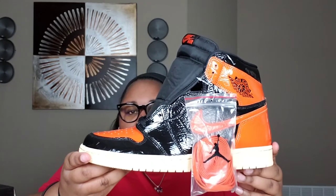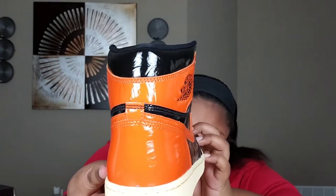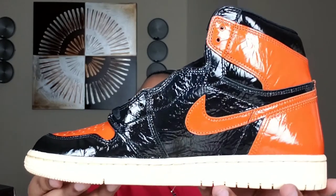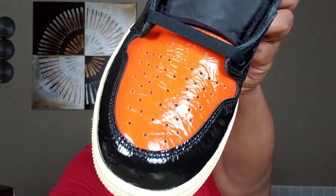Let me know what y'all think of these. I'm a little iffy. Let me know if any of you guys copped a W or an L — I copped a W, my brother copped an L. Shout out to y'all that caught the W. I just don't know how I feel about the wrinkledness — it's cool and all, but I just don't know.